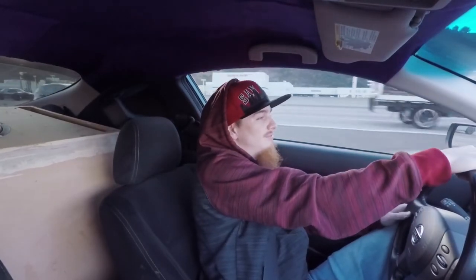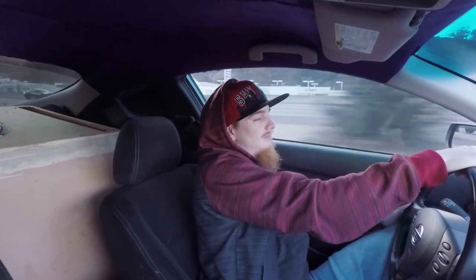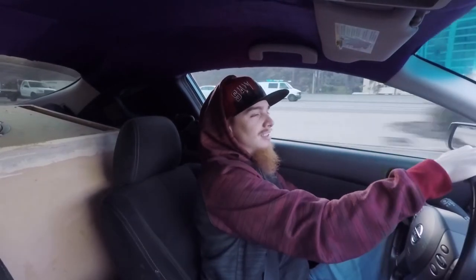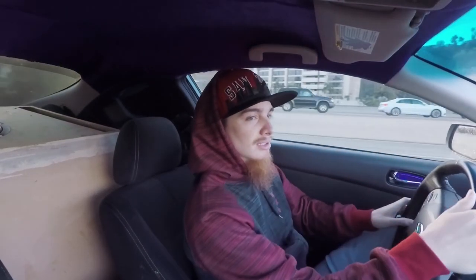That's when you leave, but you're mounted up there so robustly because of the GorillaPod.